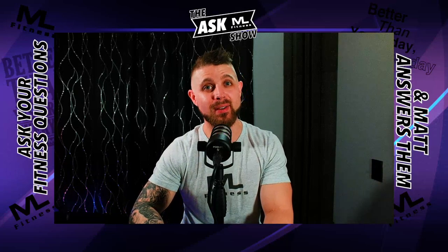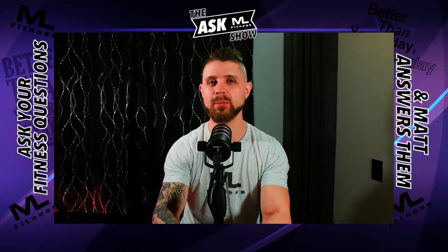Welcome to the Ask a Mail Fit Show. I'm Matt from Matt Lane Fitness. This one's going to be a little bit different — I want to show you how Let's Get Checked works from start to finish.